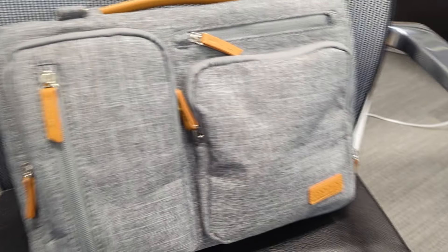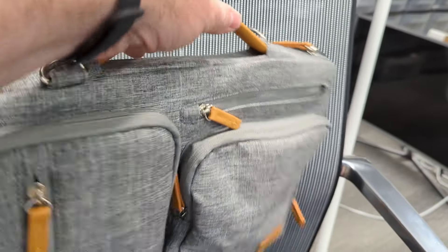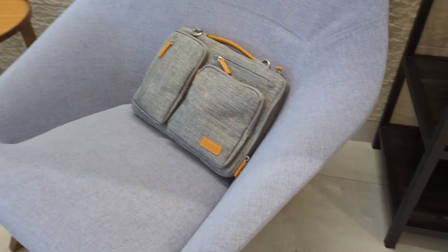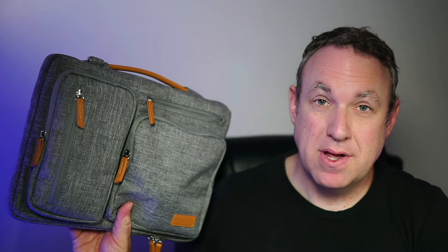The design of this is just really nice. But I think the thing I like about it the most is that I feel comfortable with my laptop in here. It has enough padding and it's snug enough that I don't worry about my laptop getting dinged up or damaged in any way. This is a really nice laptop bag.